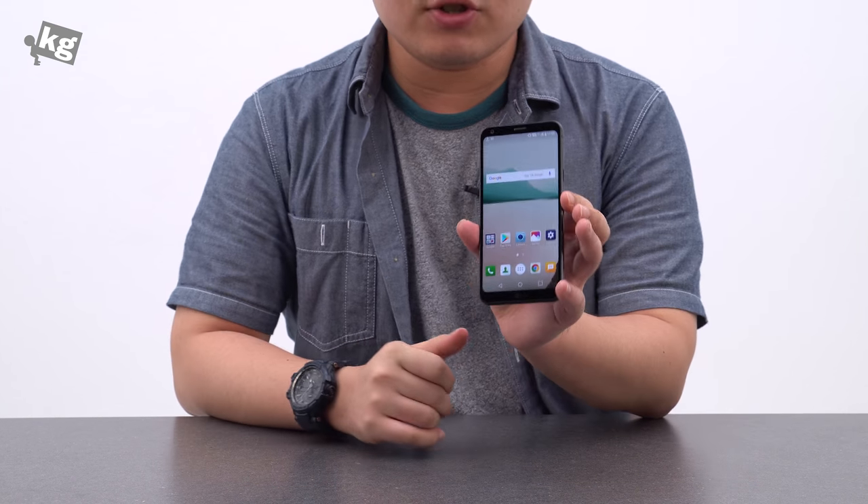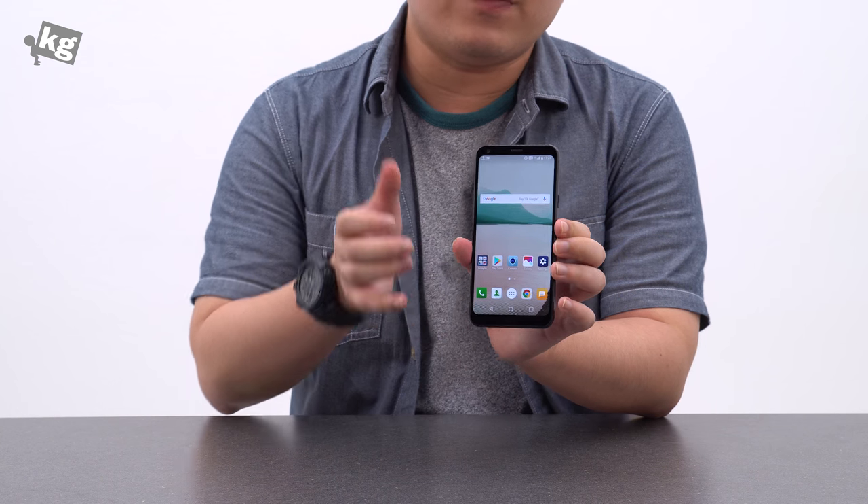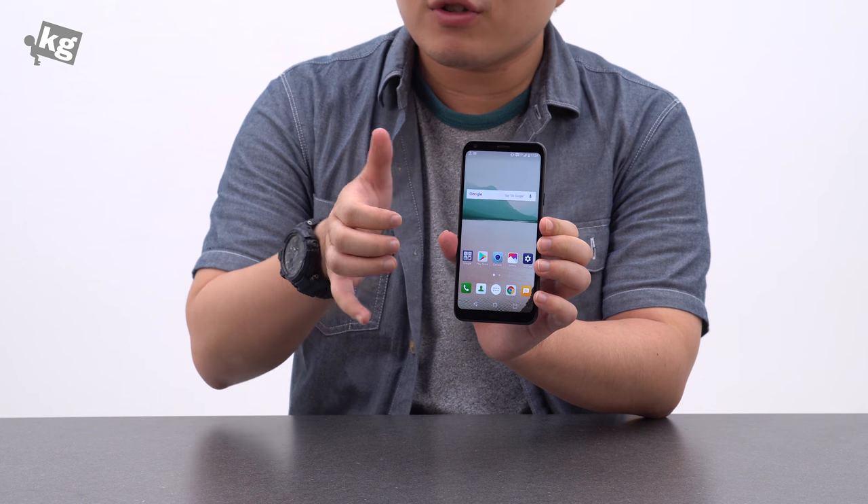Hey guys, welcome back. This is fullphonequiz.com. Today we're going to take a look at the LG Q6, their first full vision enabled mid-ranger phone.